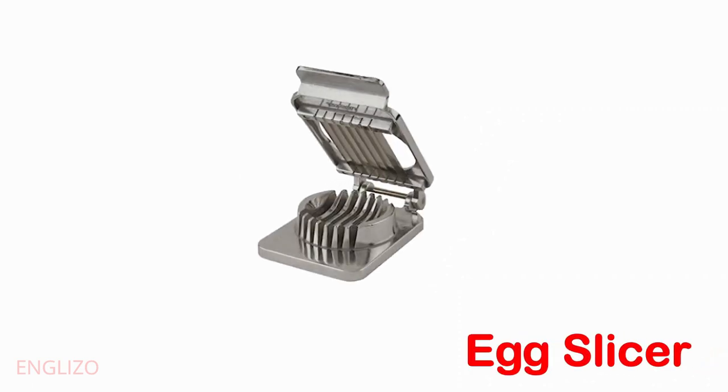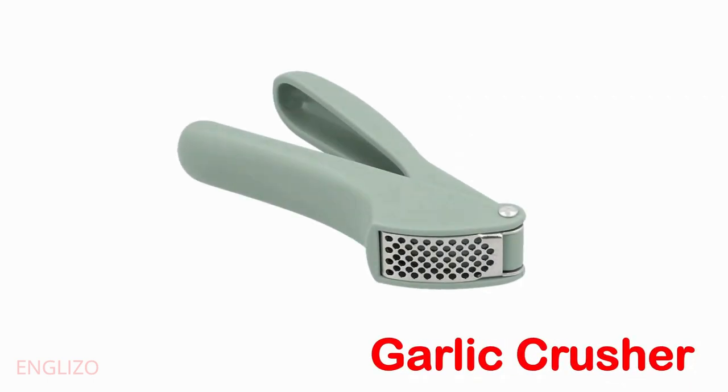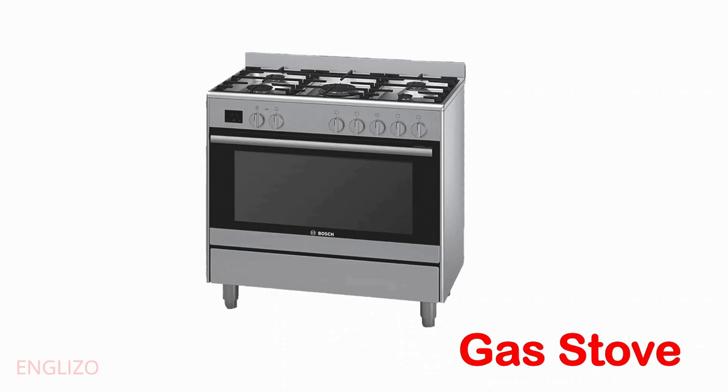Funnel. Dish rack. Egg slicer. Deep fryer.